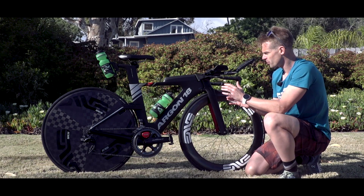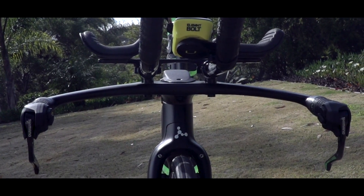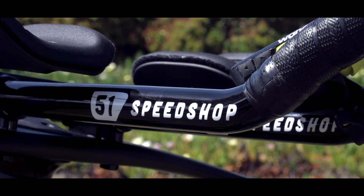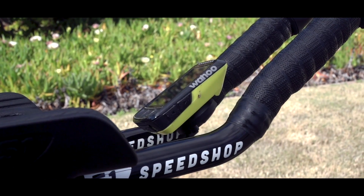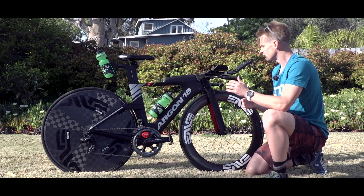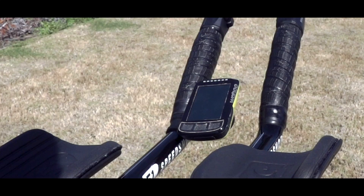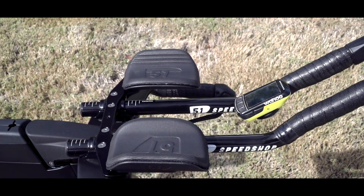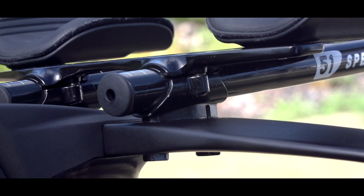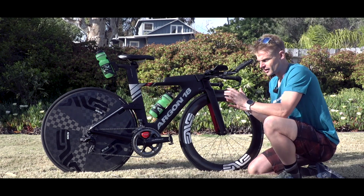While we're talking about the cockpit, we've got the standard base bar that comes with the Argon as it would from the shop. The change that Heather's made is with her ski poles, which are 51 Speedshop ski bend with a little bit of an angle to take the pressure off her wrist when she's in the aero position. She's got her Wahoo Elemnt Bolt bike computer for all her data, the standard 51 Speedshop arm cups fitted as well, running really quite nice and low with almost no riser — so she's super aerodynamic.